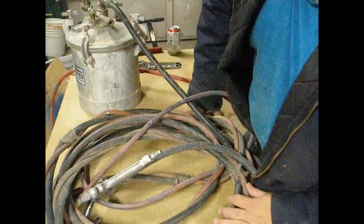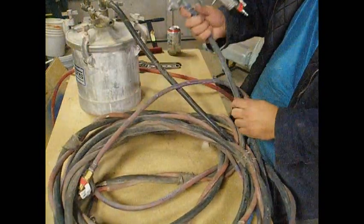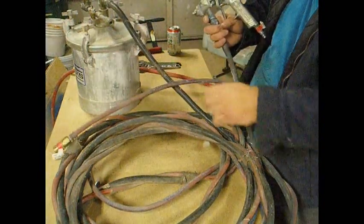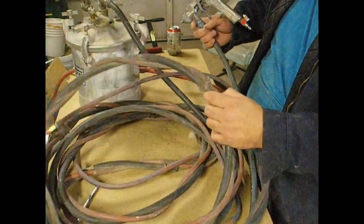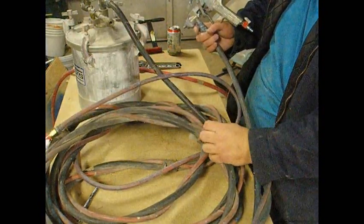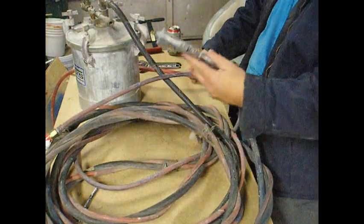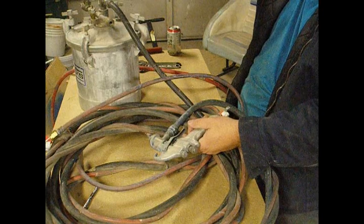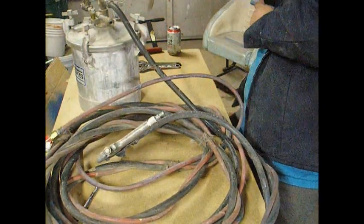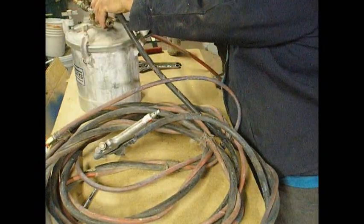Okay, time for a pressure test. This is my spray hose — my fluid hose that plugs into that end of the gun — and my air hose. I've used this for quite a while, you can tell by the old duct tape. I've got to replace all that. But before I bother replacing it, I want to see if there are even air leaks. So I've hooked it up to my pressure pot.